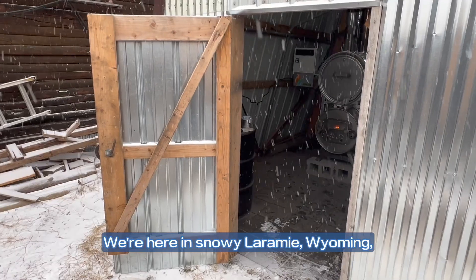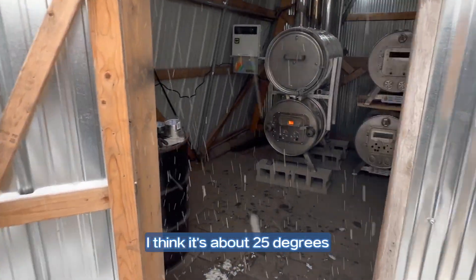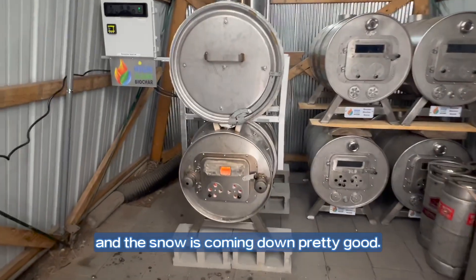Hey good morning guys! We're here in snowy Laramie, Wyoming. I think it's about 25 degrees and the snow is coming down pretty good.